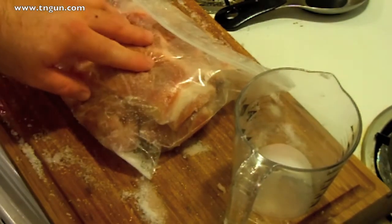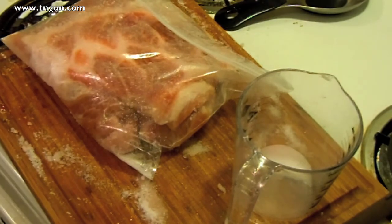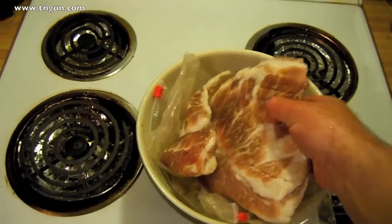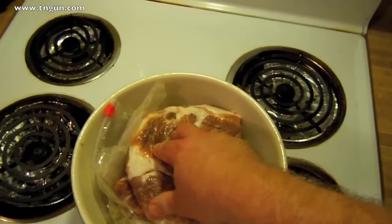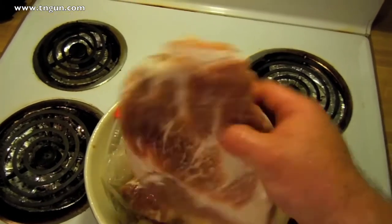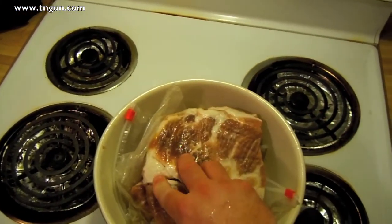We'll come back in five to seven days and then we'll fire up the smoker. So it's been a little over seven days — actually about ten days. And here is my pork belly. You can see it's a lot tougher. Basically right now it is salt pork, as we mentioned in the salt pork video.